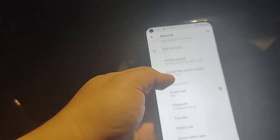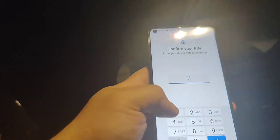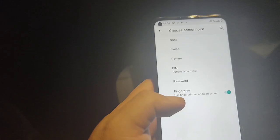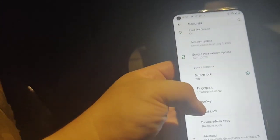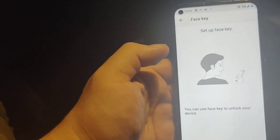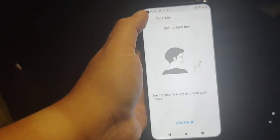You can do Face ID protection — let me find it. There you go — Face Key. So if you want to do the face unlock you can do that too. I don't know how much I would trust it coming from a $399 phone.